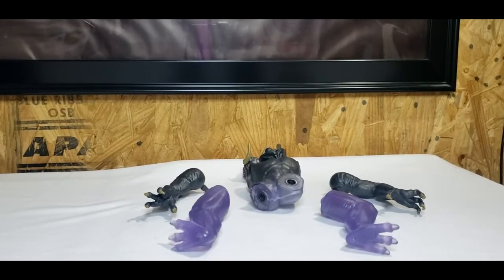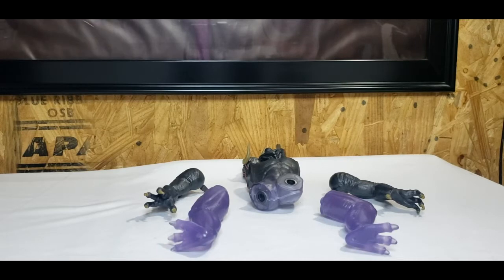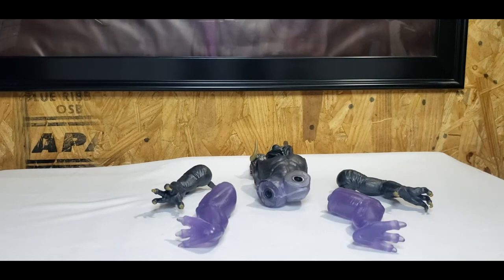Welcome back to Come Again TV, the LA place on YouTube where all geek culture collides. I'm Shannon and today on the show we are taking a look at the Build-a-Ghost Sentinel Terror Dog from the Ghostbusters Afterlife Wave 2 of the Ghostbusters Plasma series toy line.